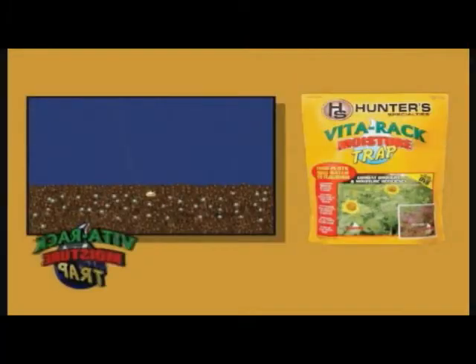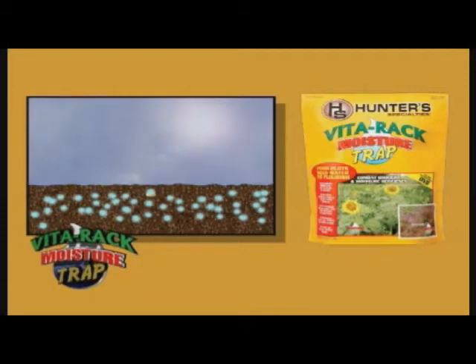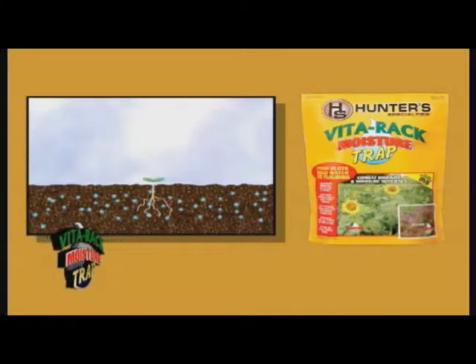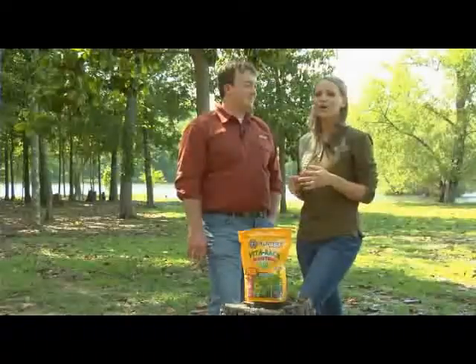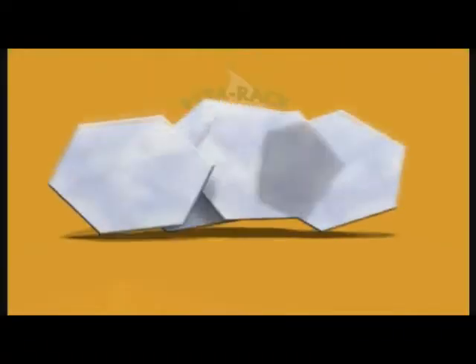Moisture Trap actually captures and stores moisture from rainfall throughout the year and releases up to 95% of that absorbed moisture. As the soil dries, it's going to release that moisture so it continually gives your plants moisture and nutrients throughout the year. Each particle of Moisture Trap actually absorbs 400 times its own weight in moisture.